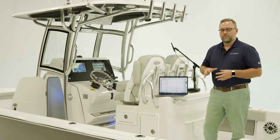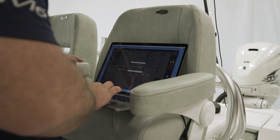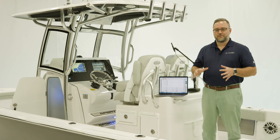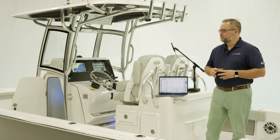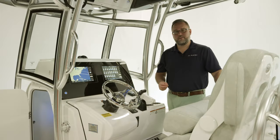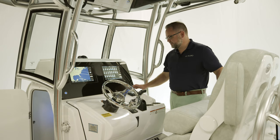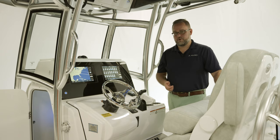Once this tune is finalized, we will transfer it to the amplifiers, and that file will become the master file. We will repeat that process for every single model in the entire lineup to ensure that each model has its own custom optimized sound system. Next, we're going to walk over to the helm and have a look at the MediaMaster 100. The standard offering for Sportsman boats is the MediaMaster MM50 source unit, but this upgraded system features the MediaMaster MM100 source unit, and a couple of its key features would be a larger LCD display and four-zone output.